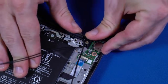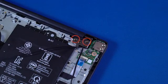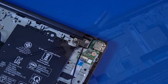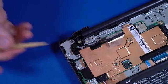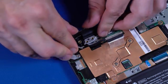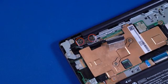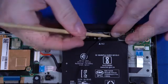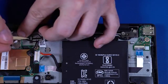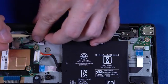Close the left display panel hinge. Replace the two P1 Phillips-head screws that secure the left display panel hinge to the top cover. Partially route the display panel cable through the routing channel on the top cover. Close the right display panel hinge. Replace the two P1 Phillips-head screws that secure the right display panel hinge to the top cover. Route the wireless LAN antenna and webcam cables through the routing channel and adhesive on the top cover.